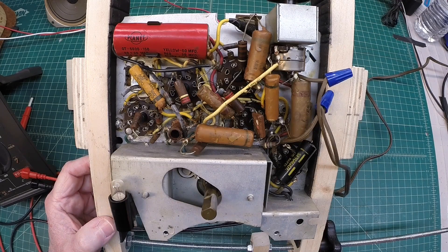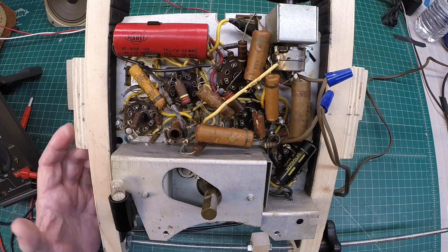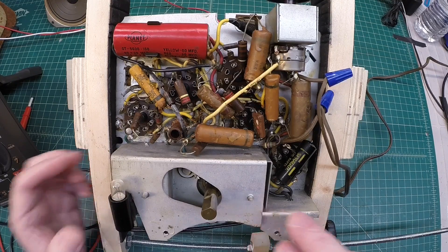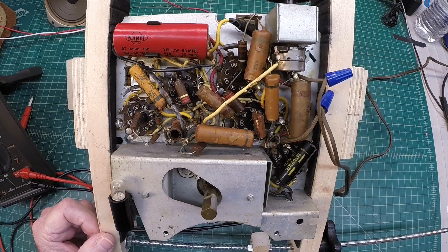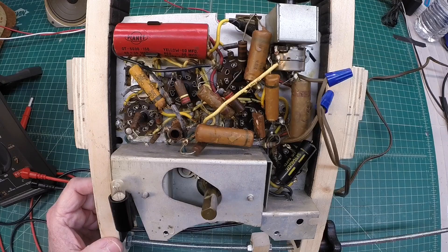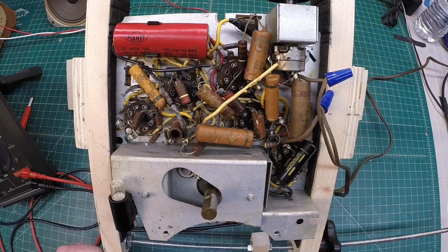We'll start out looking at the B+ power supply — the DC voltages back at the plate of the tubes, in addition to AC ripple. If you follow these procedures, you're doing so at your own risk. We're dealing with potentially lethal voltages, and I am using an isolation transformer as well.